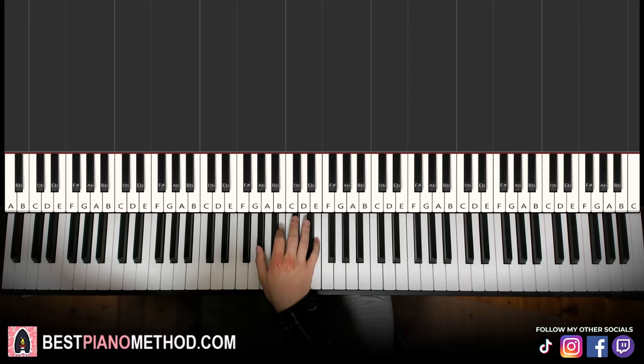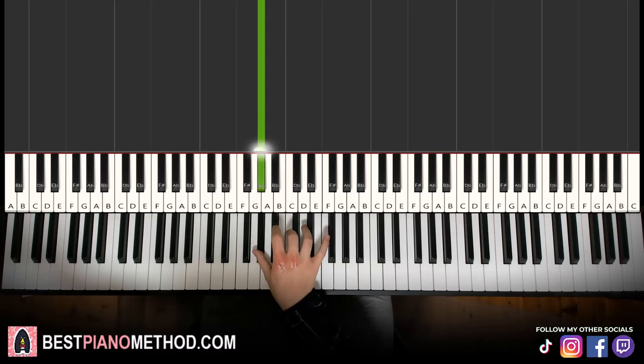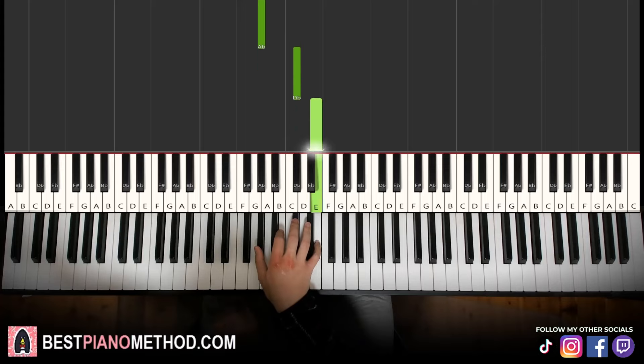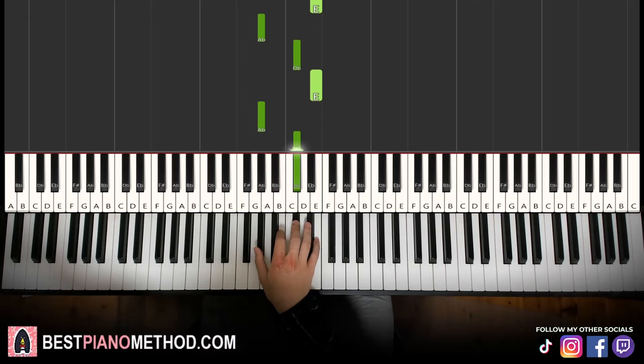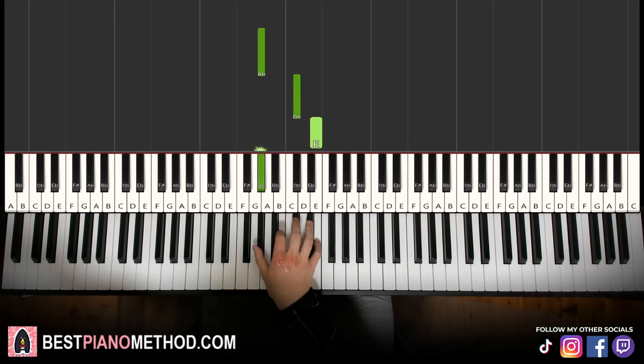So the first part, right hand, consists of the second inversion of C sharp minor arpeggios going up four times — so just G sharp. This G sharp is located below middle C; middle C is here, it's the G sharp below there. So we have G sharp, C sharp, E — which is the second inversion of C sharp minor — and then you repeat these three notes four times. That is for the first part. It goes G sharp, C sharp, E, two, three, four — like that.